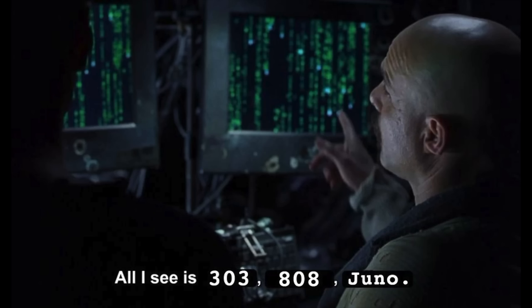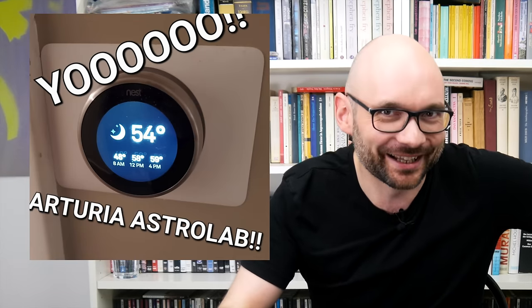All that being said, it might also be the last generation of big Roland drum machines that doesn't rely on cloud-based plug-ins and the controls of a smart home thermostat. Thanks for watching and see you next time.